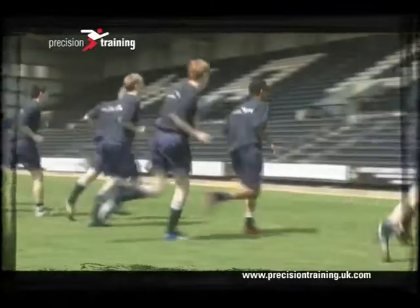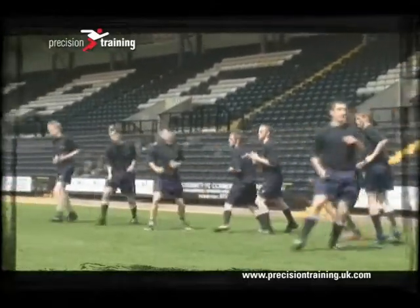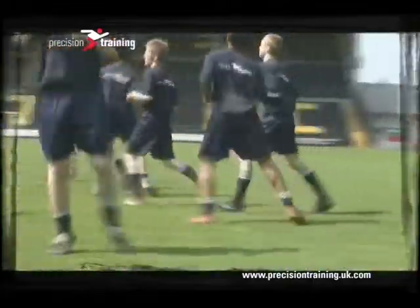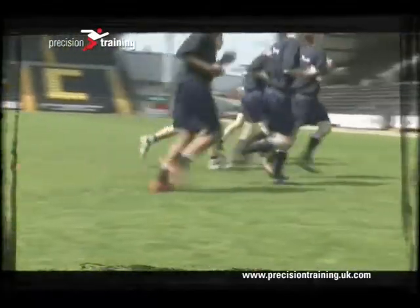Here the participants are doing basic shuttle runs. After this, you could follow it with the calf stretch. Then they're moving into side steps, which focuses on the inner thigh and groin. So the inner thigh and groin stretch would follow the side step move.